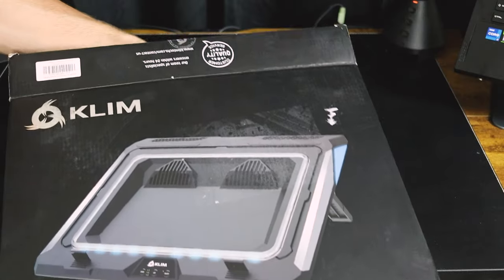Will this Klim cooling pad cool down my overheating laptop? This is my MSI Creator 15 gaming and video editing laptop with the RTX 3080. When I game, it can get up to 90 degrees Celsius.